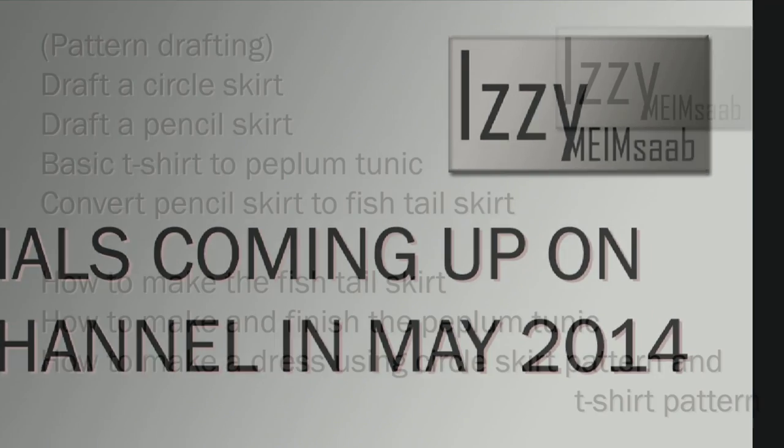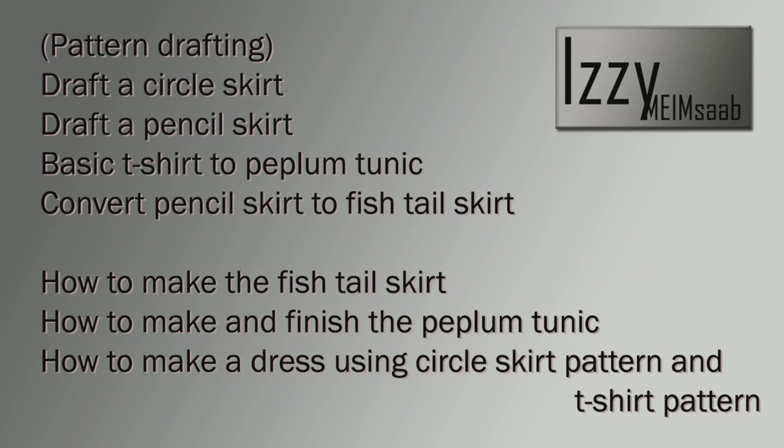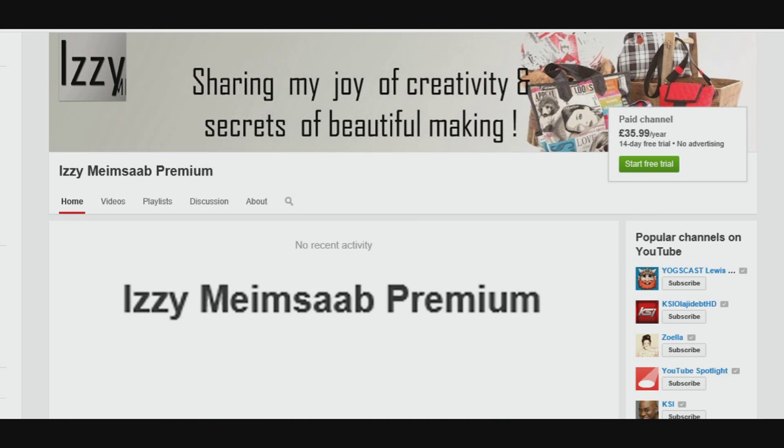There's still time to get free back patterns under the early bird offer, so check out my website for more details. I will be back next week to show you how to make this basic t-shirt here on my free channel. Bye bye for now.